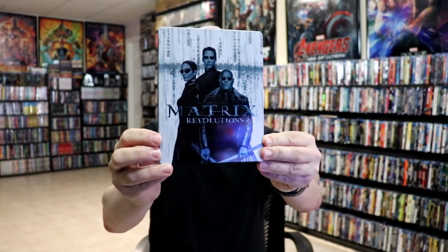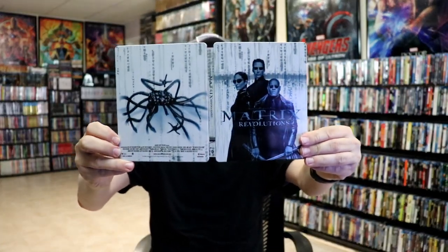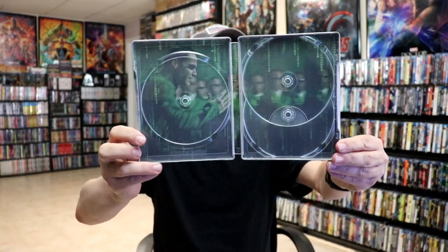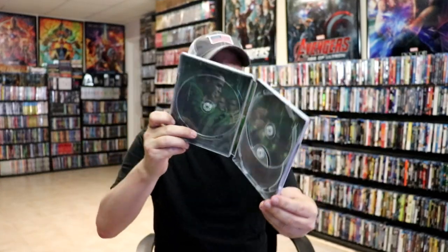Next we have The Matrix Revolutions — very, very consistent artwork. We open it up, we've got our front and back together. Again, we have our three discs: we have the 4K disc and the two Blu-ray discs, which are without artwork. And we do have some inside artwork. I do like that they actually include a little bit more on this one, so really nice.